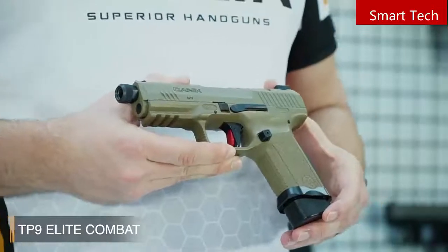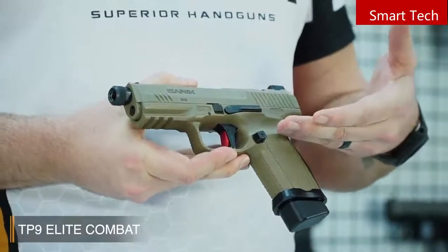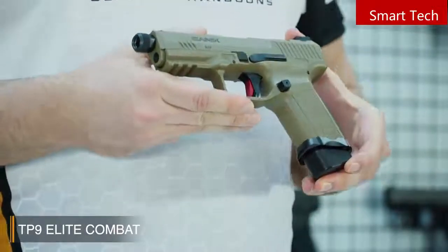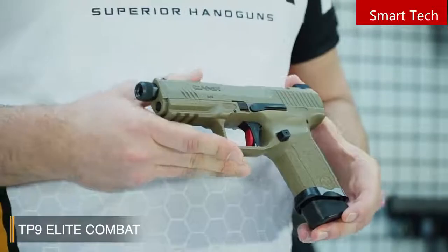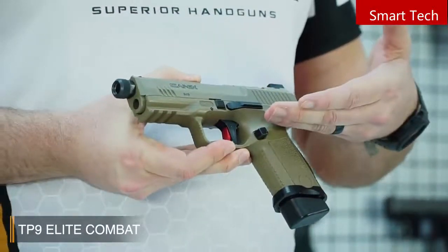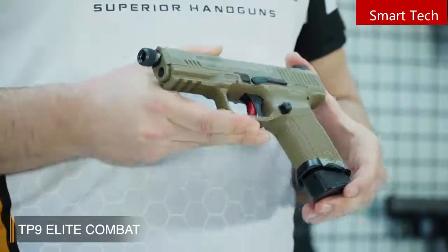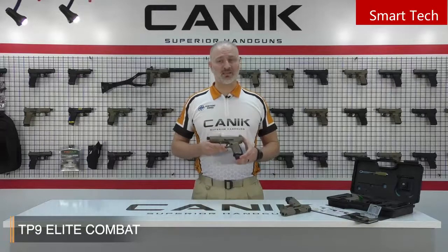We'll talk about the trigger shortly. Here is the magazine release catch — no matter if you're left-handed or right-handed, it's changeable. Another cool feature is the enhanced trigger — a flat-faced aluminum trigger design from Canik. The patented wide trigger safety makes the trigger easily reachable. This crystal-crisp and smooth aluminum performance trigger has less than 5 pounds trigger weight, so this is an excellent trigger.